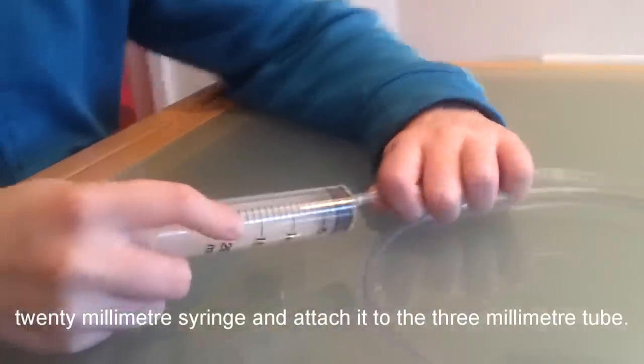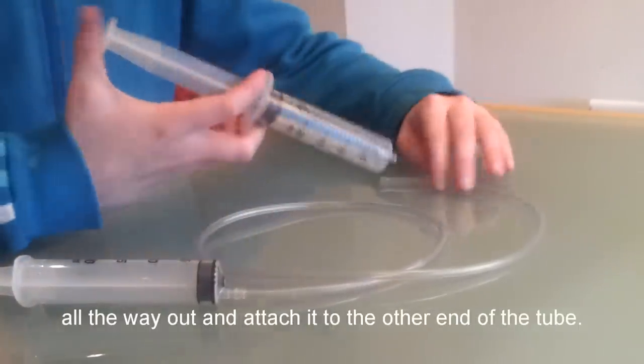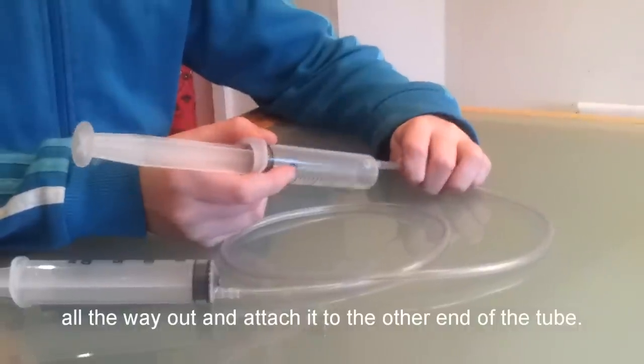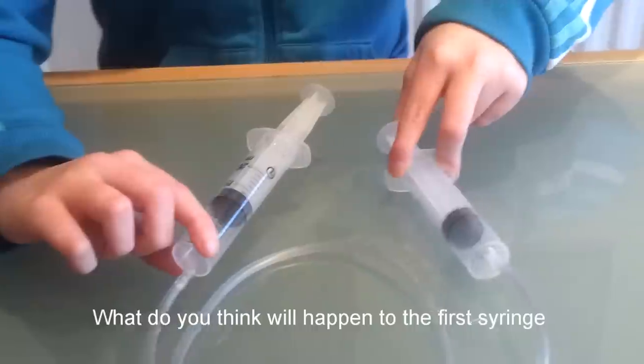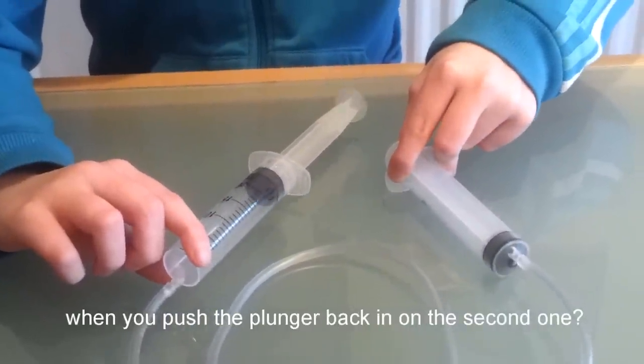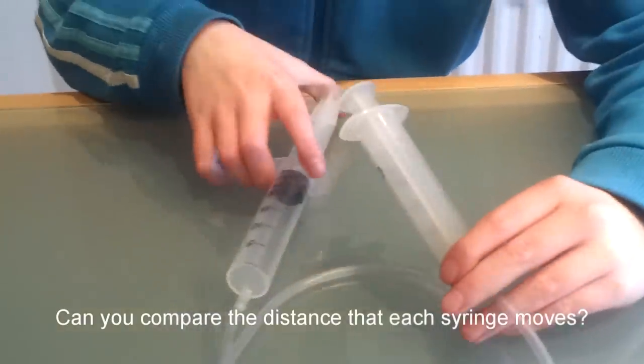Next, push the plunger all the way down on a 20 mil syringe and attach it to the 3 millimeter tube. Pull the plunger on another 20 mil syringe all the way out and attach it to the other end of the tube. What do you think will happen to the first syringe when you push the plunger back in on the second one? Can you compare the distance that each syringe moves?